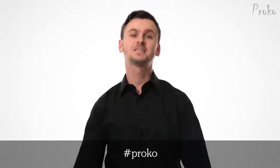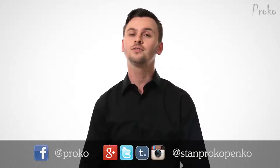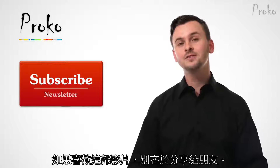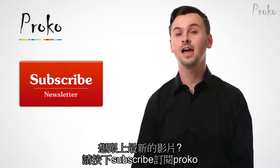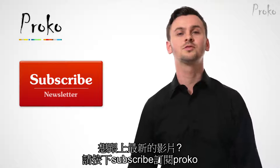That's it. Thanks for watching. If you're posting your drawings, use hashtag Proko. Don't forget to follow me on Facebook and Instagram. If you liked this video, share it with your friends. And if you want to be updated about new videos, click this button to subscribe to the Proko newsletter.